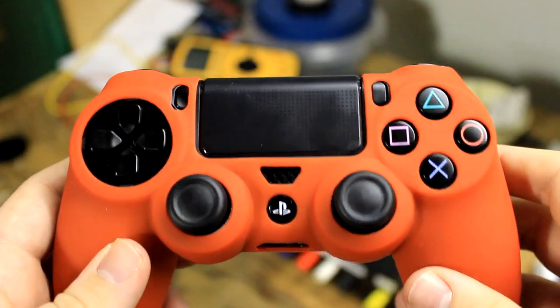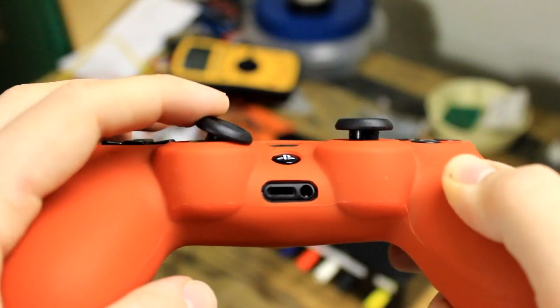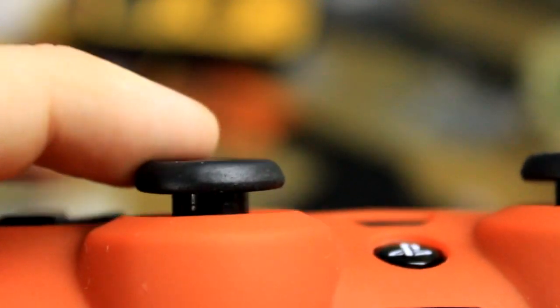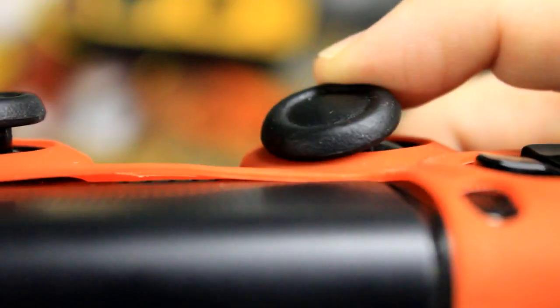Our last bit of feedback comes from a commenter on our Biogenic Thumb Grips video, who mentioned that using the skin and thumb grips together limited the motion of the thumbstick. As you can see here, the thumbstick goes right down to the skin when moved to its limit, meaning that adding the thumb grip would indeed limit the thumbstick's movements. In fact, even without the thumb grips, the thumbsticks actually collide with the skin a bit, pushing it, as you can see here.